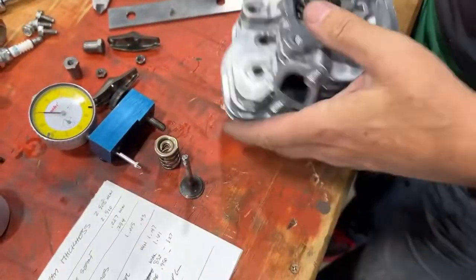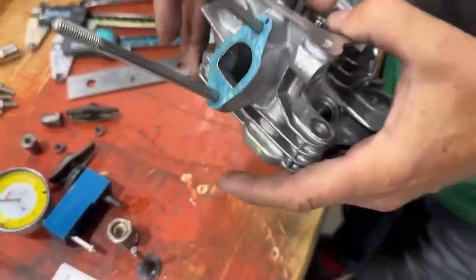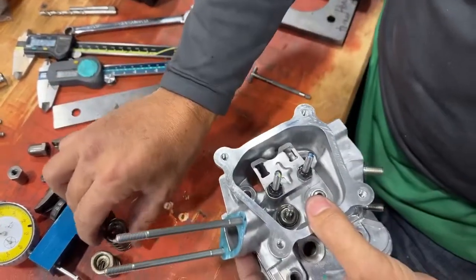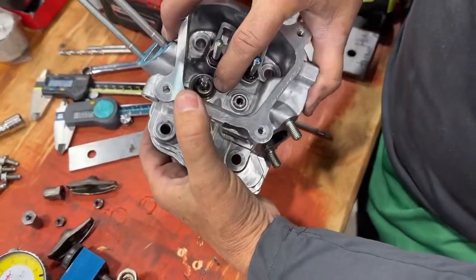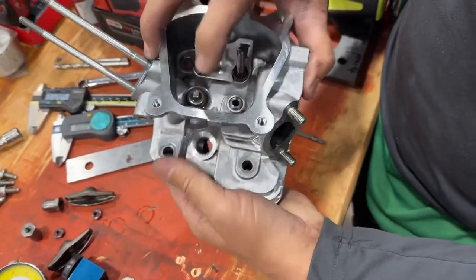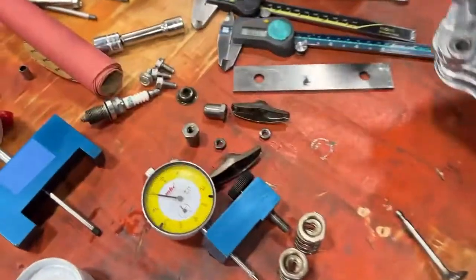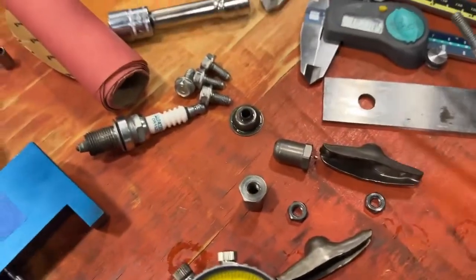That is the exhaust valve. And the intake valve — I'm holding my finger on there. These are only 12-pound springs. This has the valve seal on it. You cannot run the valve seal, so we'll be taking that off. That's the valve seal, that washer thing.